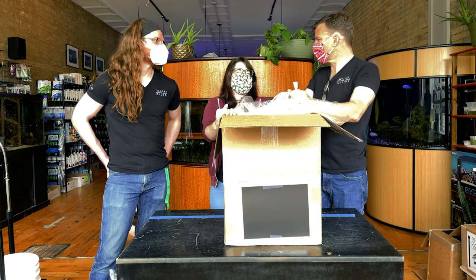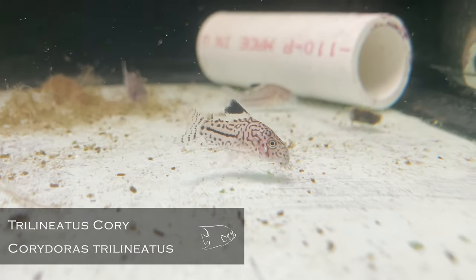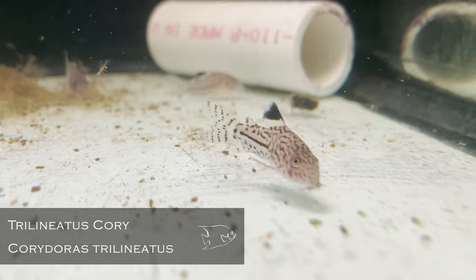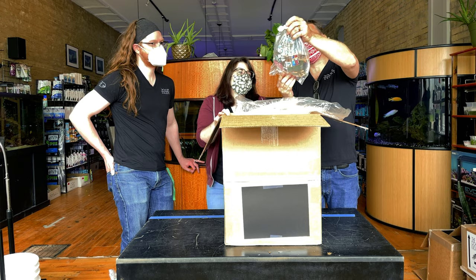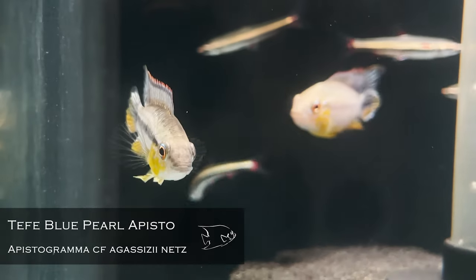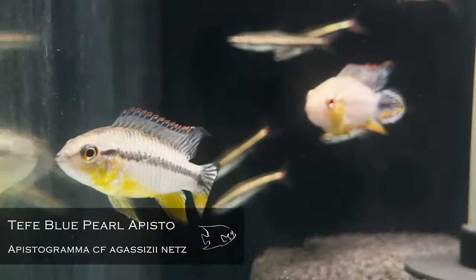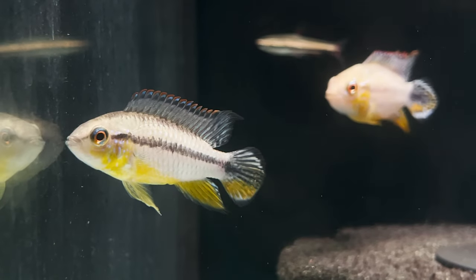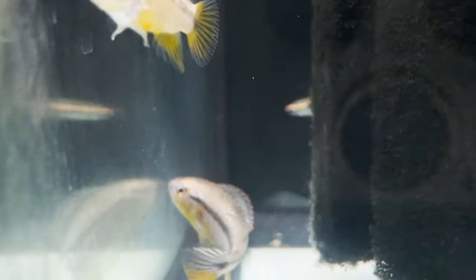Trilineatus cories — you went all out on cories, good job. I don't even think that's the last cory. Yes, we're cory crazy — and so is everybody else apparently. Apistogramma agassizii Tefé blues! So these guys with those trifasciatus pencilfish and one of the groups of cories swimming underneath — there's a complete system right there. They look really good.